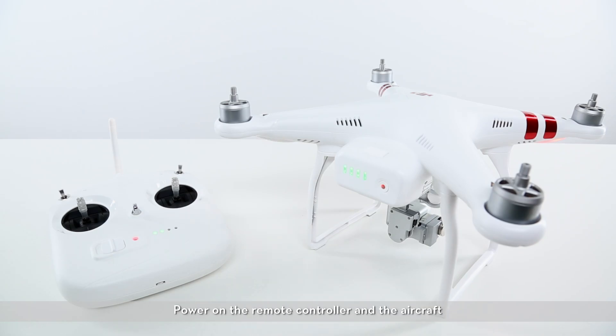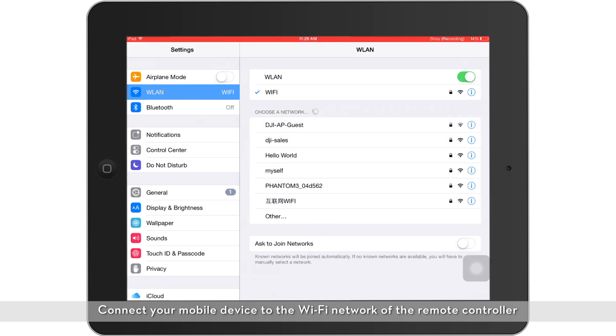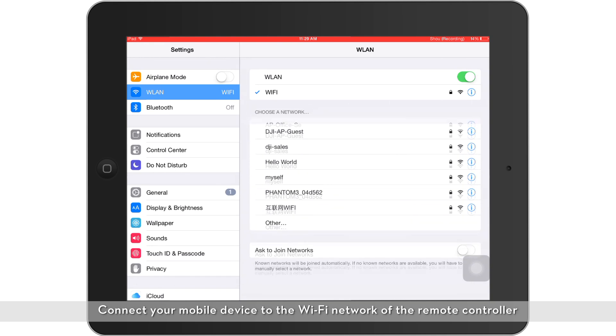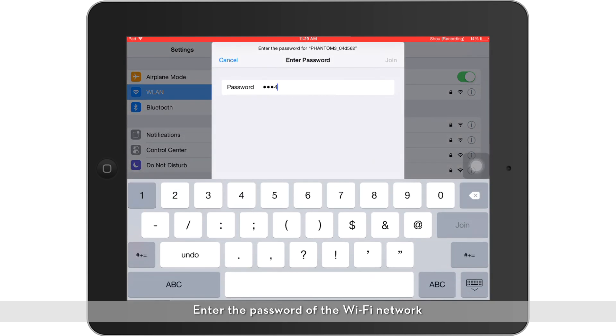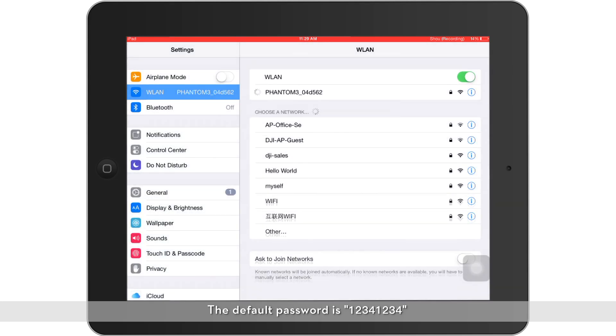Method 1. Power on the remote controller and the aircraft. Connect your mobile device to the Wi-Fi network of the remote controller. Enter the password of the Wi-Fi network. The default password is 1 2 3 4 1 2 3 4.